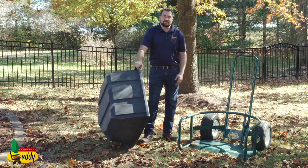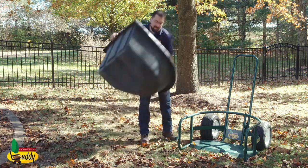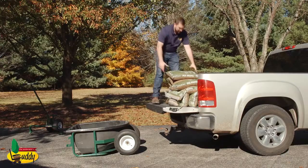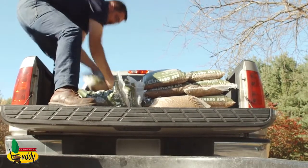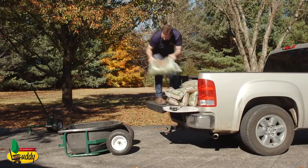The Landscaper's Buddy comes with two optional accessories. We have this tub right here that holds a little over eight cubic feet. The nice thing about our tub, it goes on just like that — you can load about anything you want in it and you don't have to worry about anything tipping over or out of it. It has such a low center of gravity and it's supported by four wheels, it's incredibly easy to move your load.